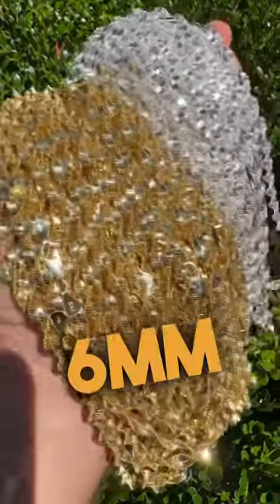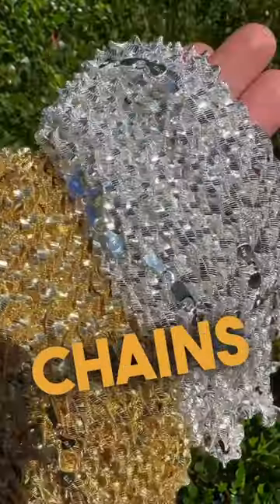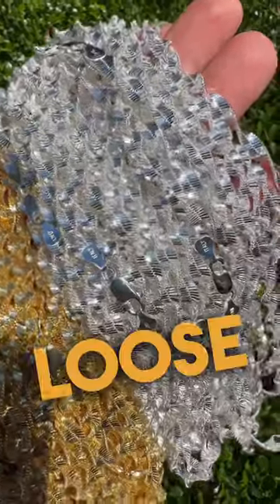Guys, these are our new 6mm Singapore rope chains. Some people also call them loose rope chains.